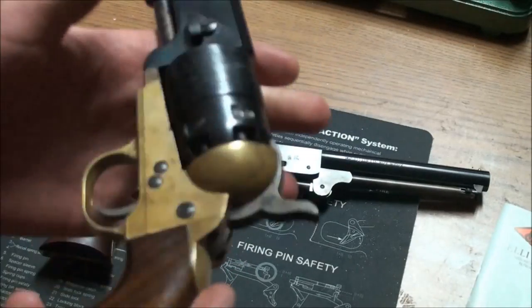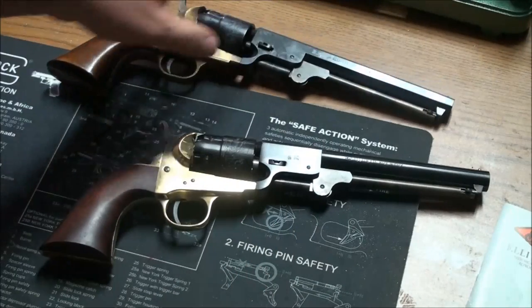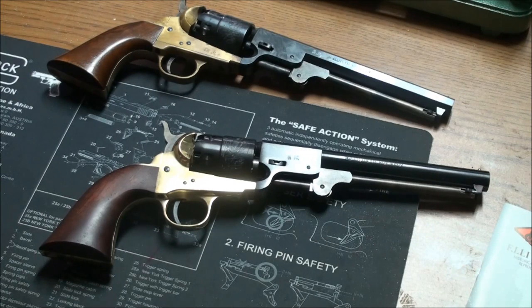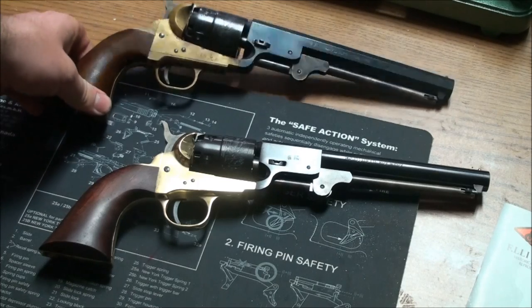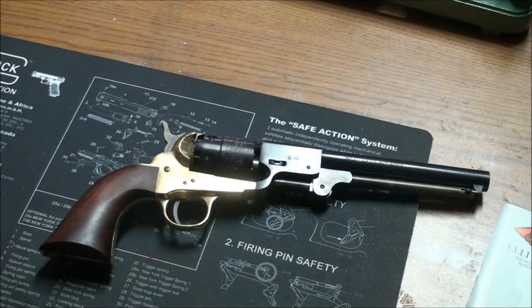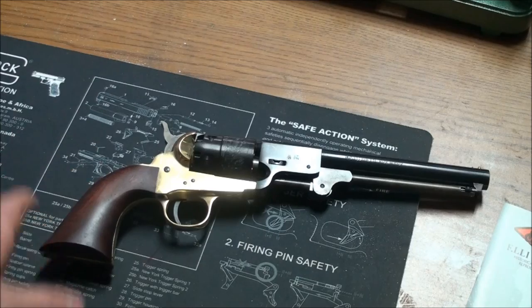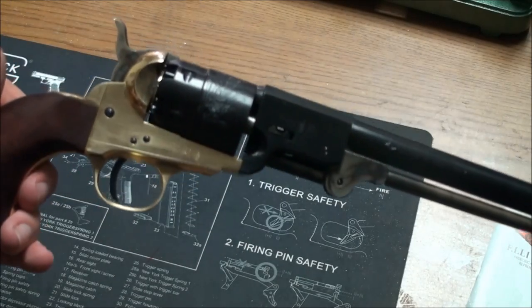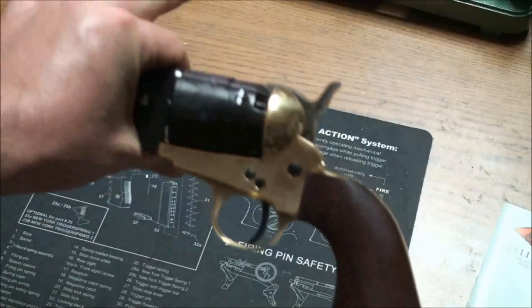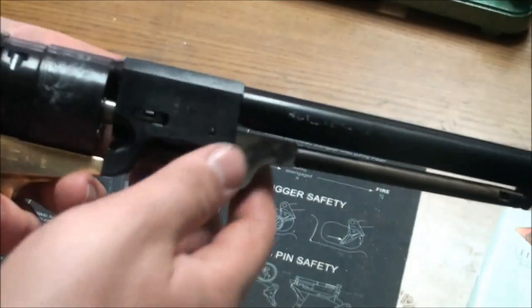You also see the 1851 Navy brass framed and the 1860 Army brass framed in TV shows like Hell on Wheels, and I assume the reason is cost — this gun is half the price of some steel frame guns, so productions use it a lot. But the Griswold and Gunnison is one of the few where they actually did have brass frames, so it is historically correct. We can appreciate it for that.